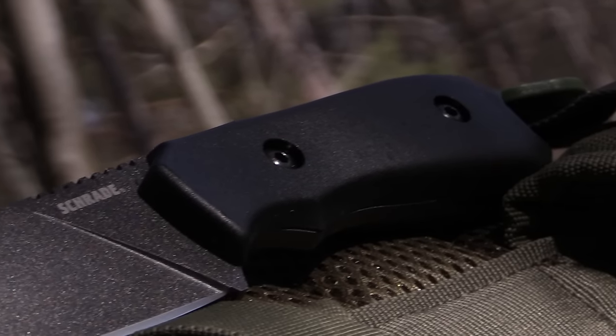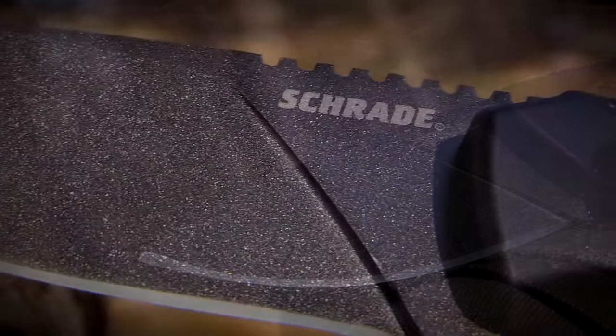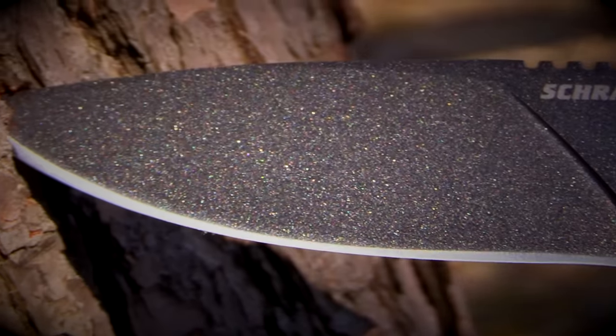The SCH-F55 is forged from a single piece of 1095 high carbon steel that is coated with a durable and frictionless PTFE.